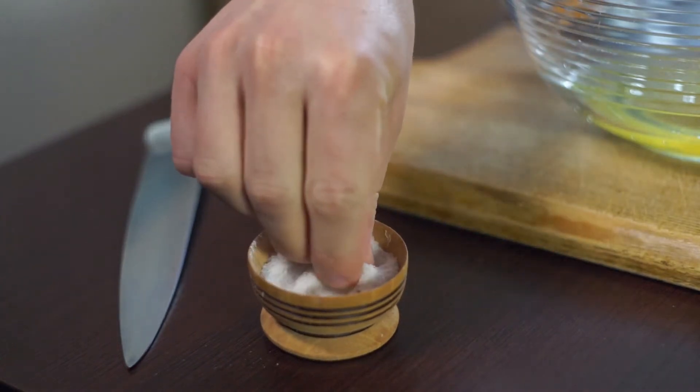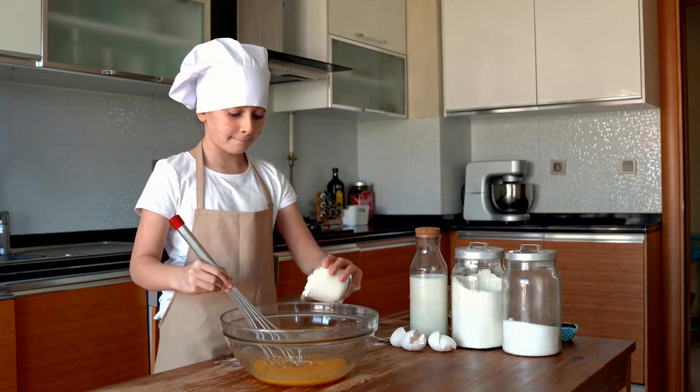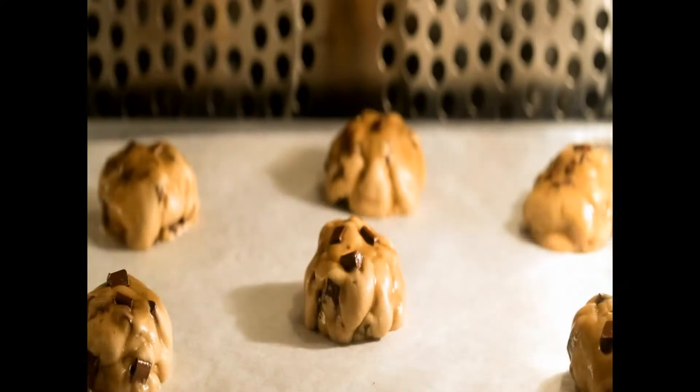Baking soda — not to be confused with baking powder. Sodium bicarbonate, NaHCO₃, is a leavening agent that's added in food preparations to make baked goods rise.